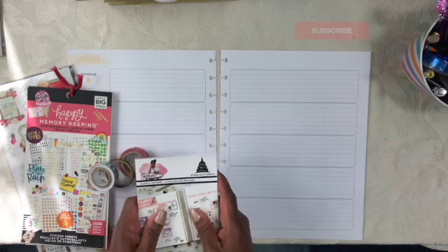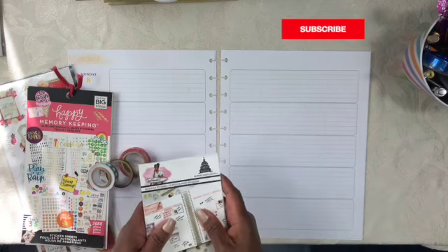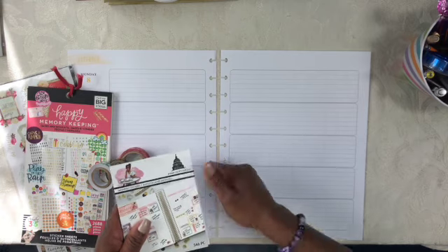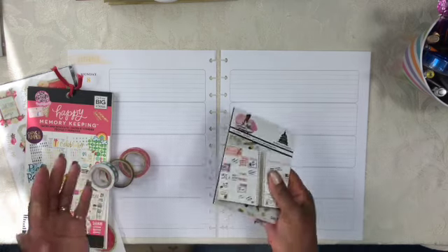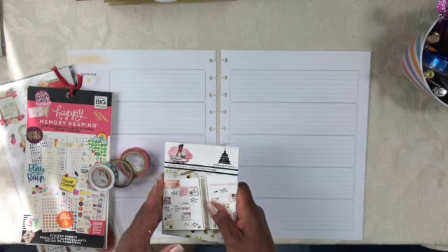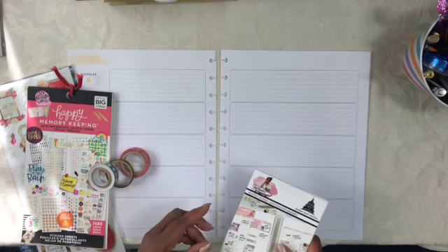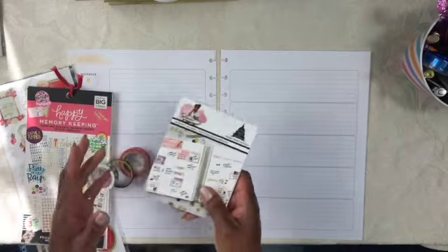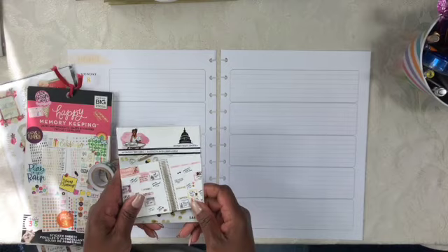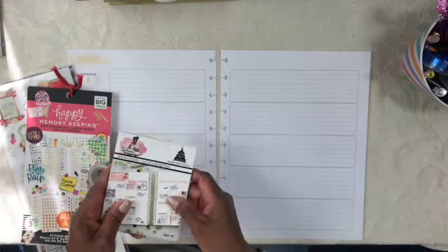All you have to do is hit that subscribe button provided to you by YouTube. I also ask that you please go ahead and like this video if there's anything that you see that is useful, creative, or interesting. In today's video, my friends, I am doing a plan with me in my big Happy Planner Teacher Edition for the week of November 8th.